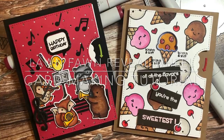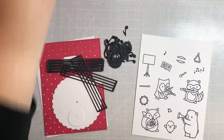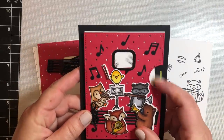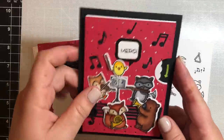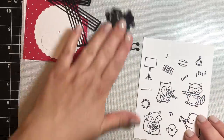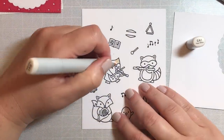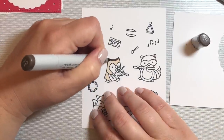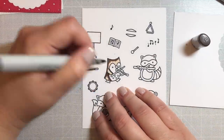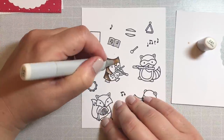Hi everyone, I'm here today with two reveal wheel cards using products by Lawn Fawn. The second reveal wheel we're going to make is a scratch and sniff reveal wheel. We'll get there after we make this cute little card which has a big band theme using stamps from Lawn Fawn — this is the Critter Concert stamp set — and we're also using the reveal wheel die kit to make this.